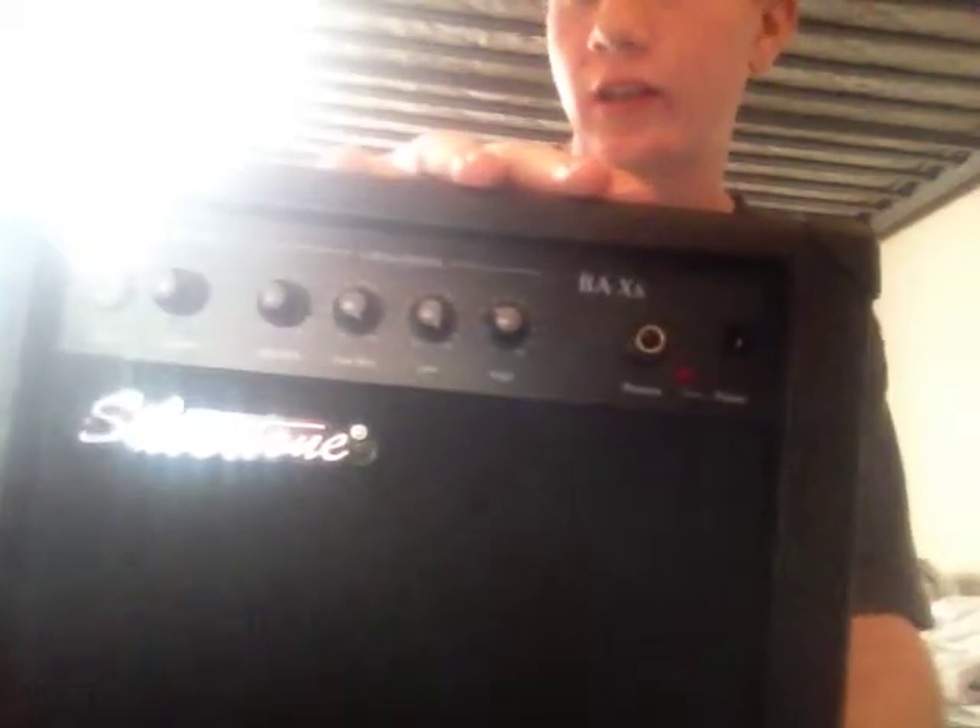My next amp is my bass amp. I don't have a bass guitar but it's the only amplifier I have that can plug in. It's real cheap — Silvertone. It does what I need it to do, so that's all I can say. It's good.